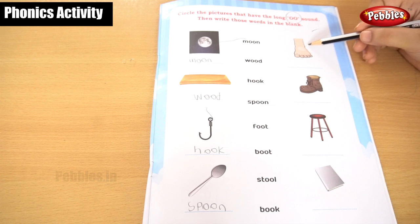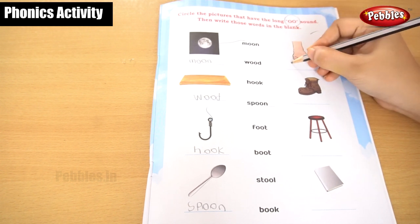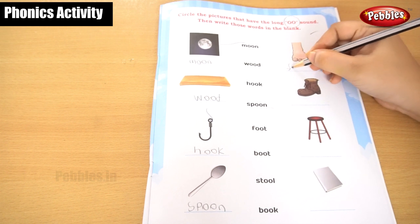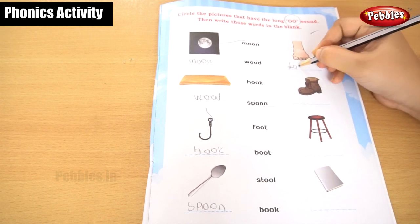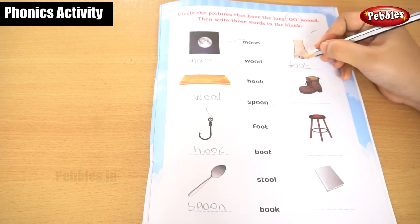This is a foot. You are getting an F sound. F, O, O, T — foot.